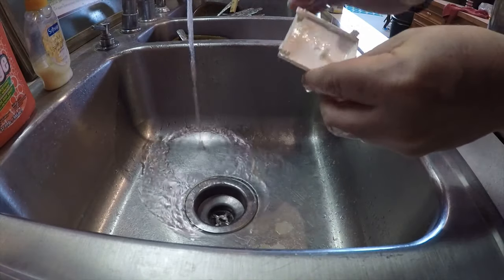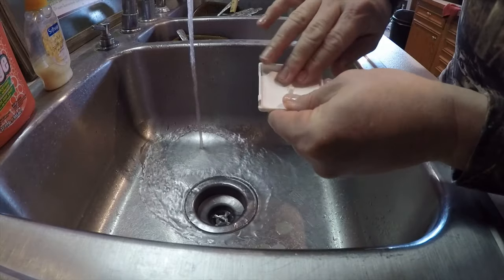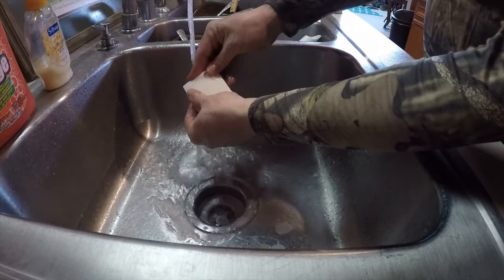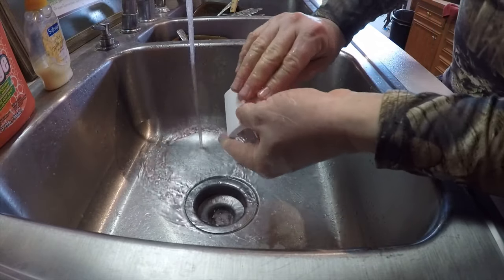I'm just going to clean that with some dish soap — Dawn or something probably — just to get that slimy feel off. Wash that off with some warm water to get that slimy feel off. It's a degreaser.